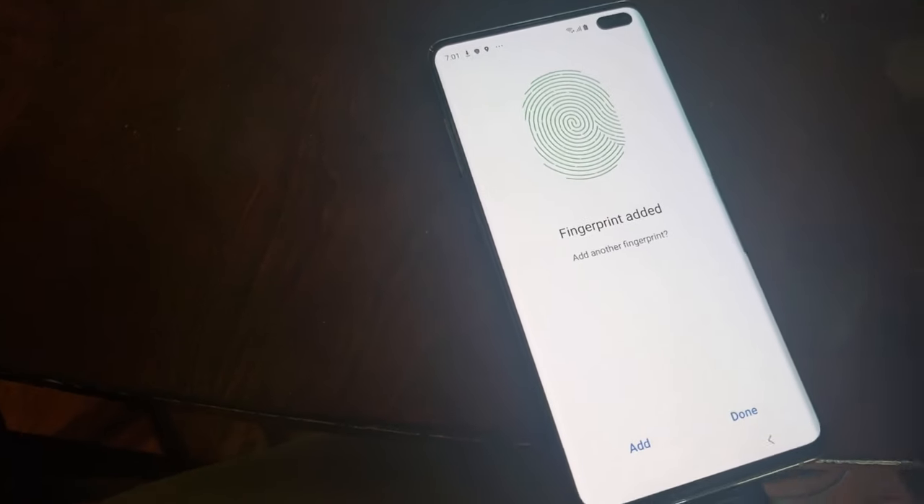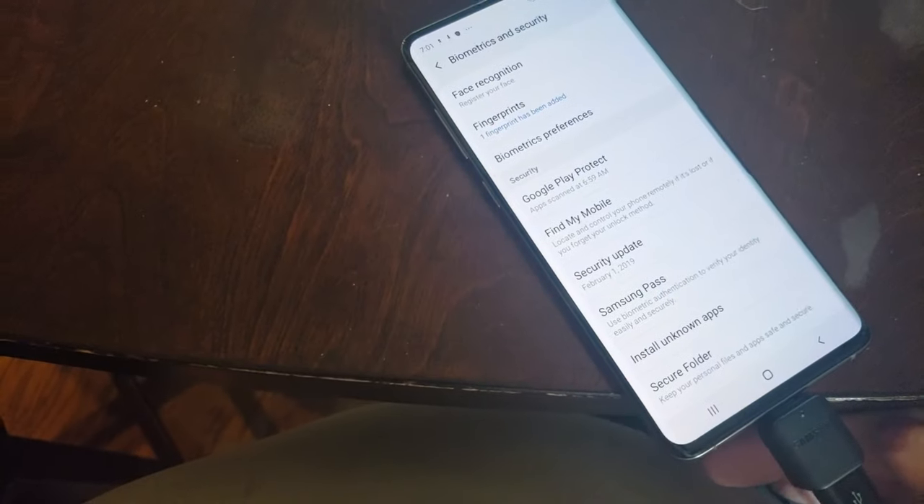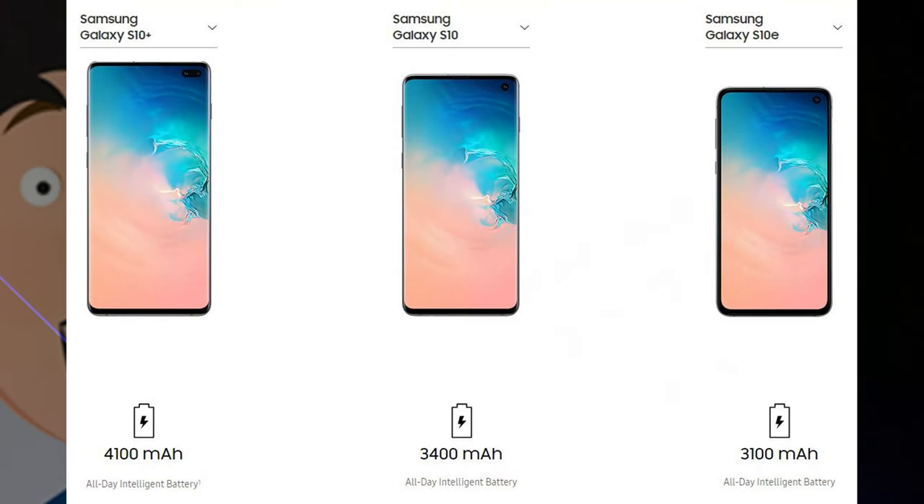I actually had to delete this fingerprint and redo it, and since then, when I got all the edges of my finger, it hasn't failed once. I'll go into daily use and functions in a separate video.